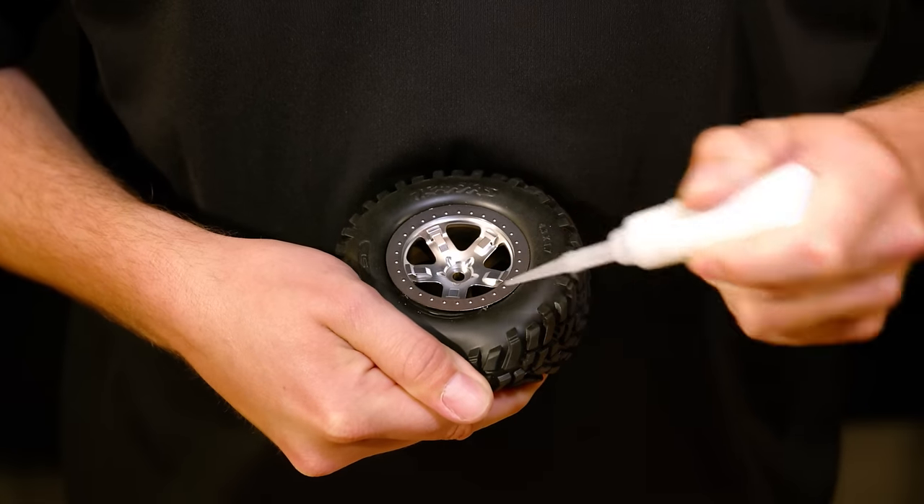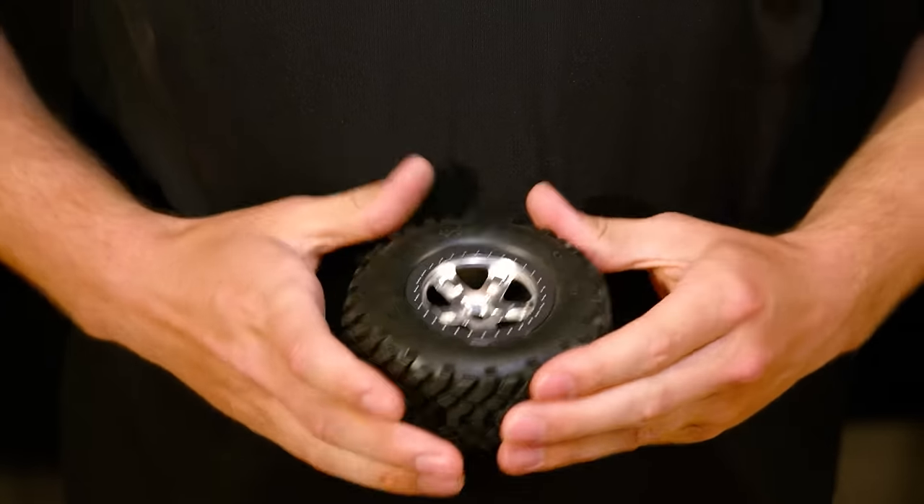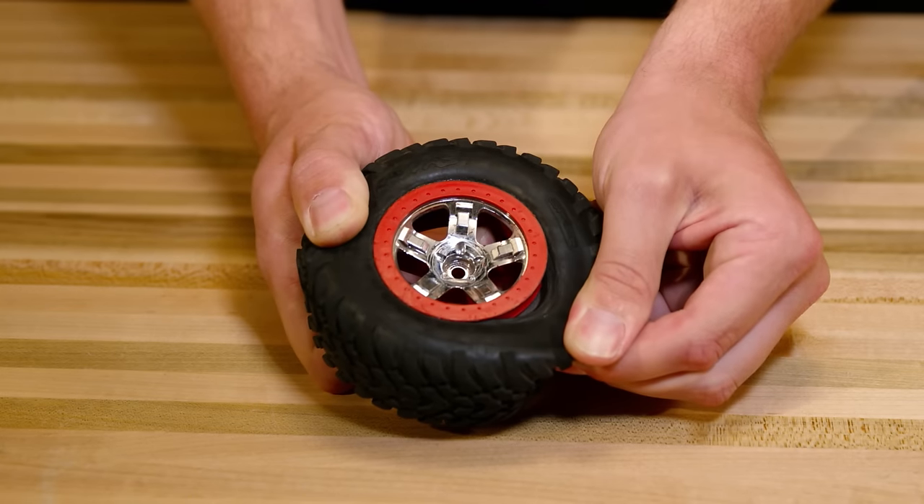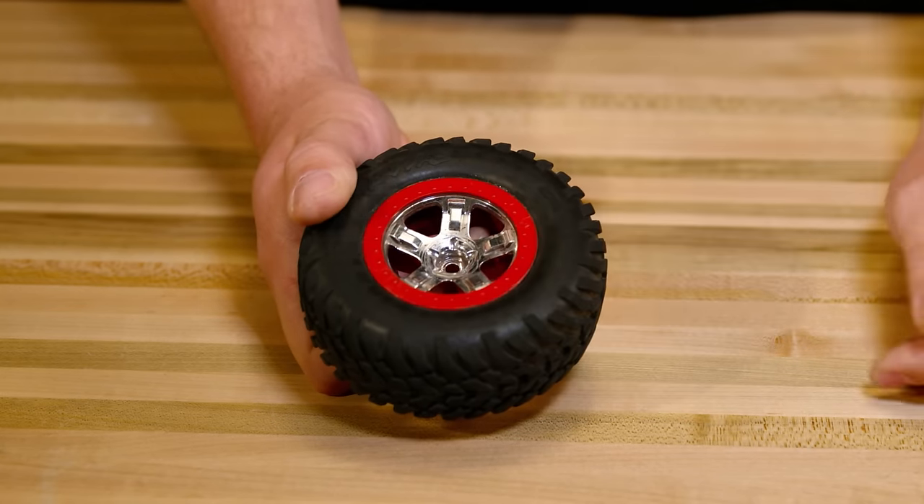It is important to seat and glue the tires properly to ensure that the tires stay sealed and balanced. If you ever find that your tire has separated from the wheel, use these techniques to reseal it.